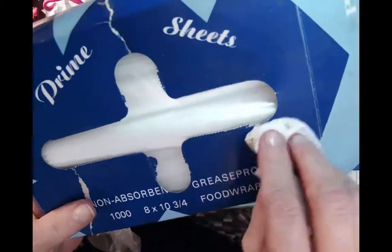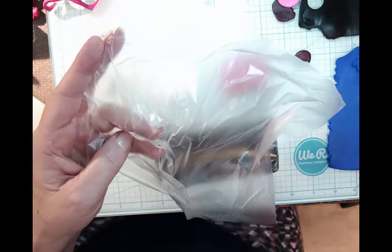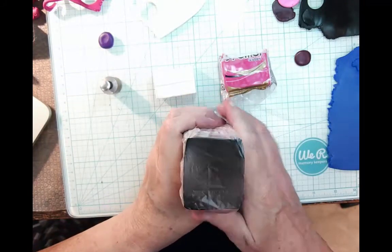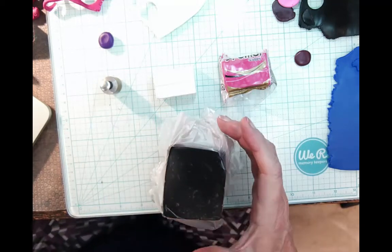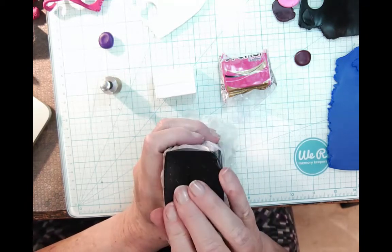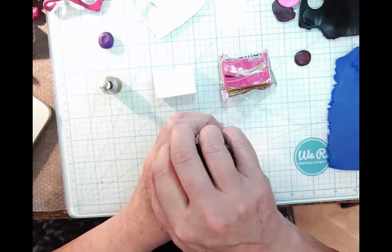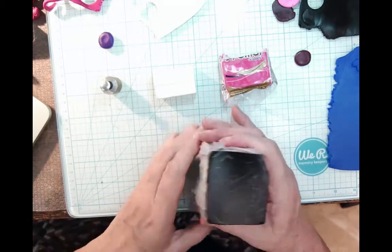This box came with a thousand and I bought five boxes — this is still my original box, as you can tell it's gotten kind of beat up. Anyway, I just take one of these wraps and put it over the exposed clay. People also use these when they do a cane — they use them to store canes. This doesn't affect the plasticizers in the polymer at all, and it'll keep the dust and, in my case, the dog fur off of it.